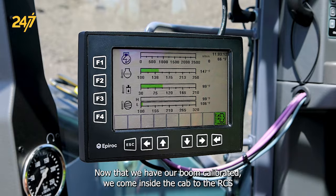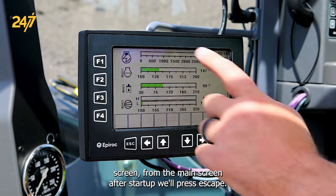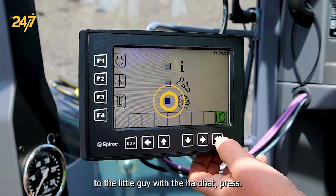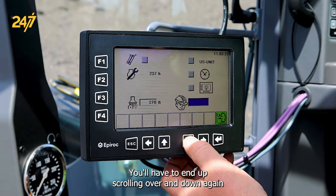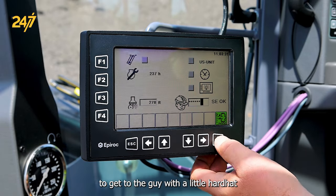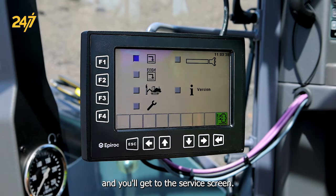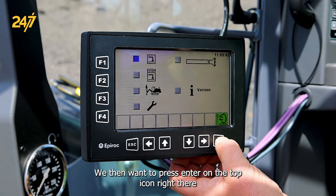Now that we have our boom calibrated, we come inside the cab to the RCS screen. From the main screen after startup, we'll press escape, scroll down to the little guy with the hardhat, and press enter. You'll have to scroll over and down again to get the guy with the little hardhat, and enter in the SE code. Press enter once that's done and you'll get to the service screen. We then want to press enter on the top icon right there.